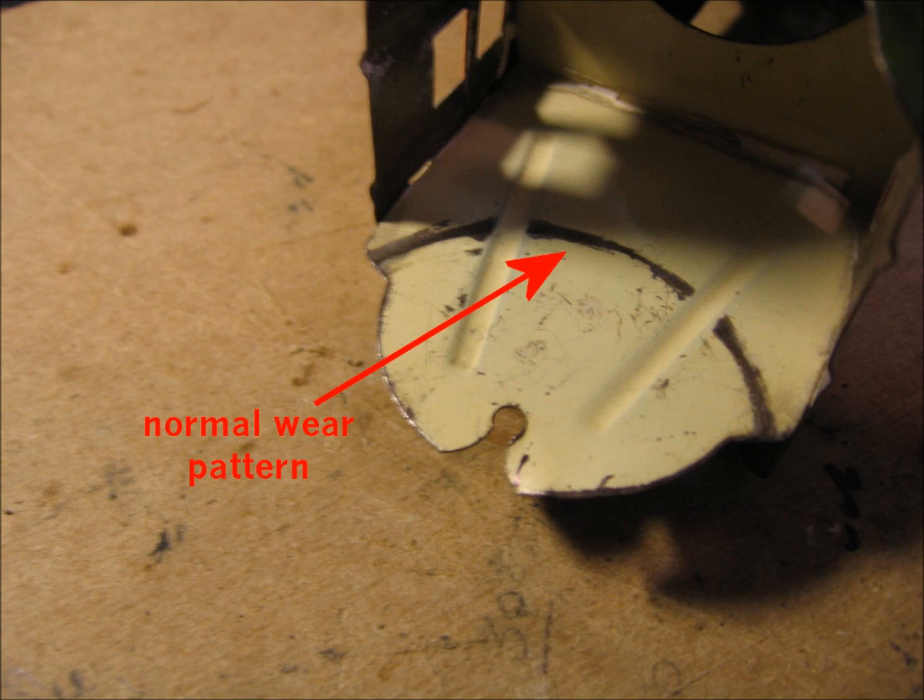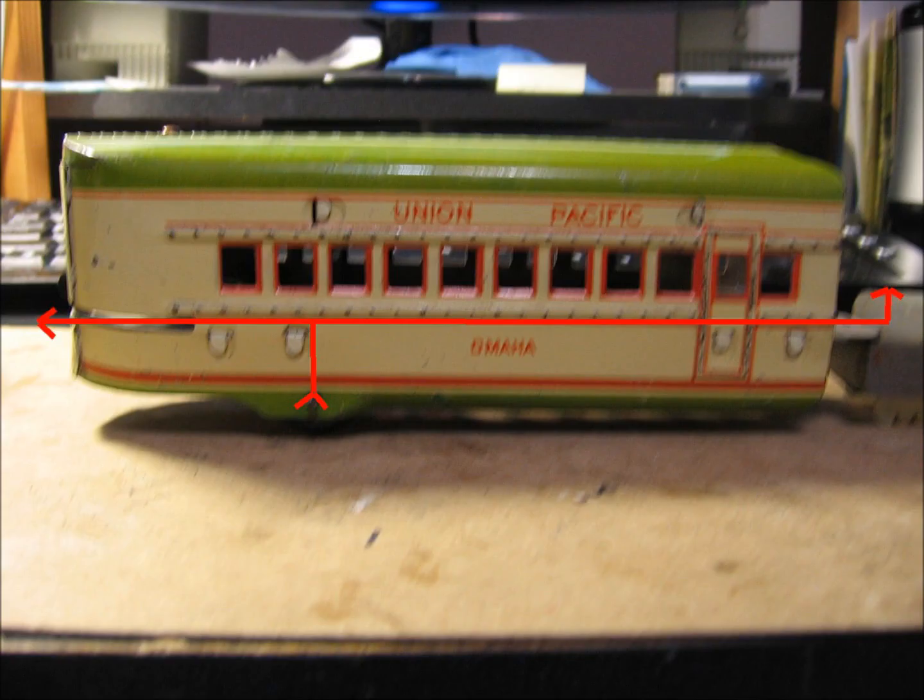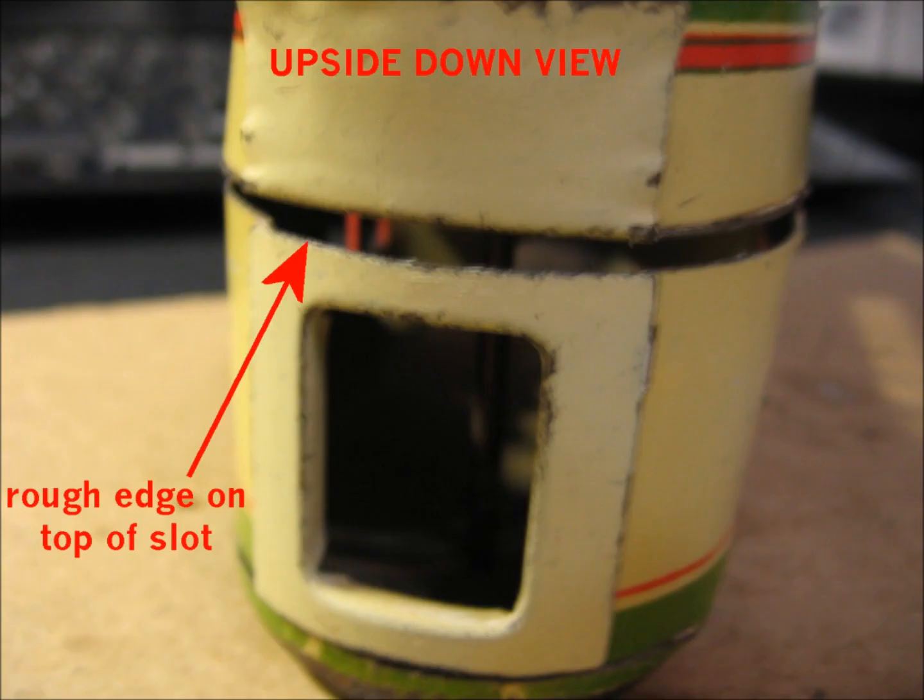I think what's happening is the car is acting as a lever, and the cars behind it are pulling in the backwards direction, which tends to raise the front end. So instead of gravity causing wear on the bottom, the lever effect causes wear on the top. This next picture shows the edge of the slot that the coupler has to ride against — this is an upside down view — and it is very rough, causing a lot of friction.